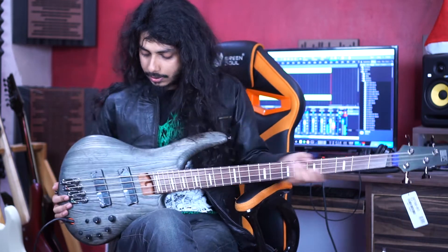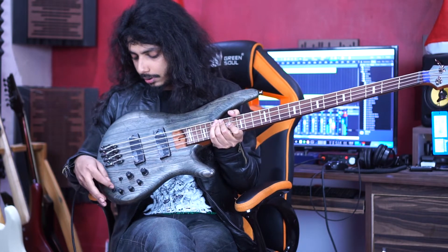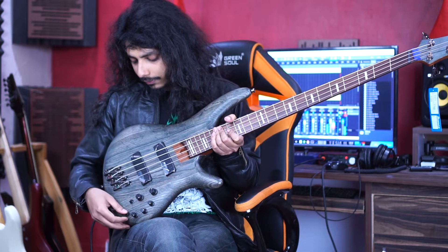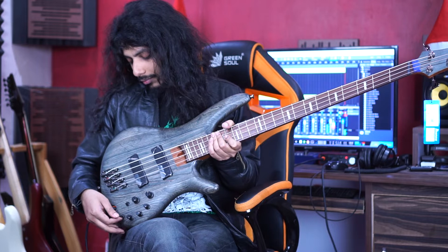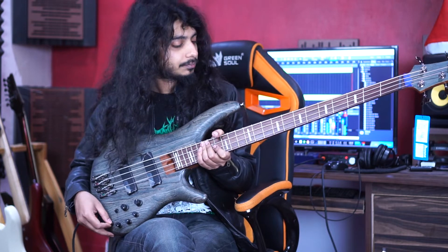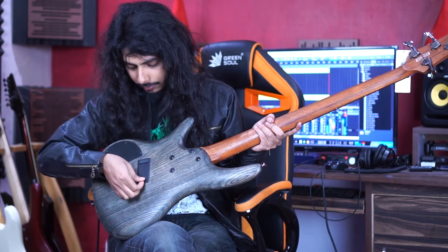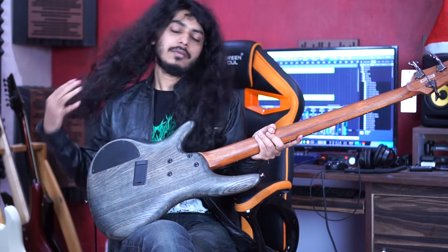It has active electronics with volume, bass, mid, treble controls. There is a switch to put it to active and passive, and this is your tone control. It works in three ways so you can adjust it however you like. It has a nice finish and on the back you can see there is a battery pocket — they are given separate.